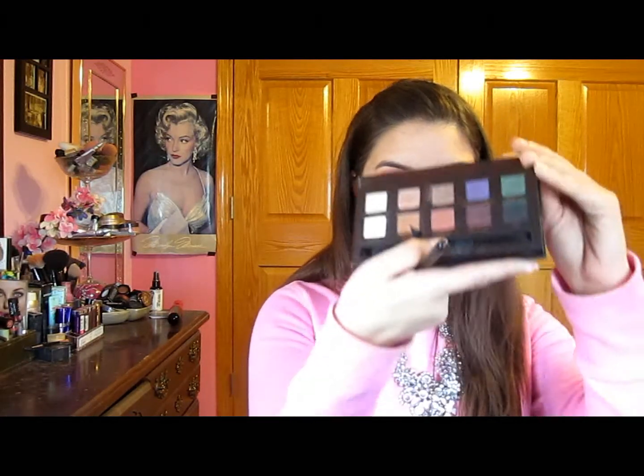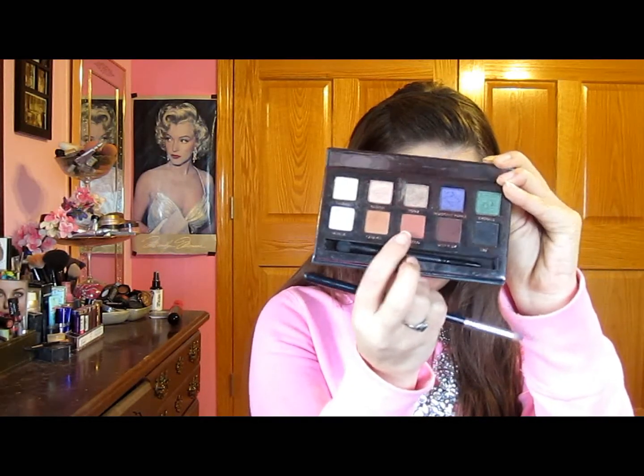Now I'm going to take the Sigma pencil brush again and use Morocco and Caramel from the Amorese palette, mixing them together and putting that on the lower lash line. Then I'll dip it back into the Deep Plum and put that on the outer half of the lower lash line.